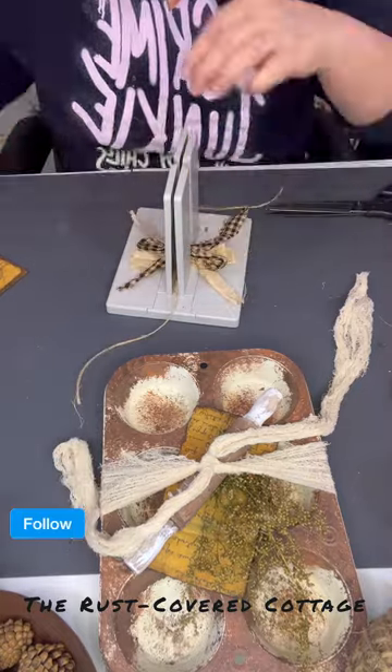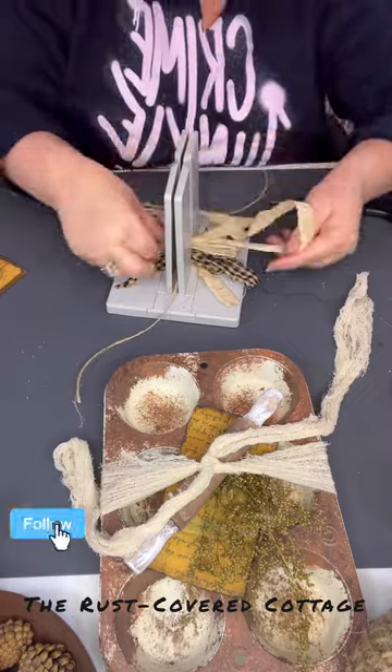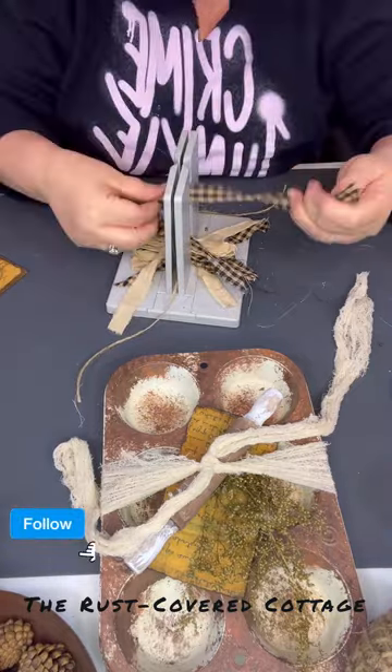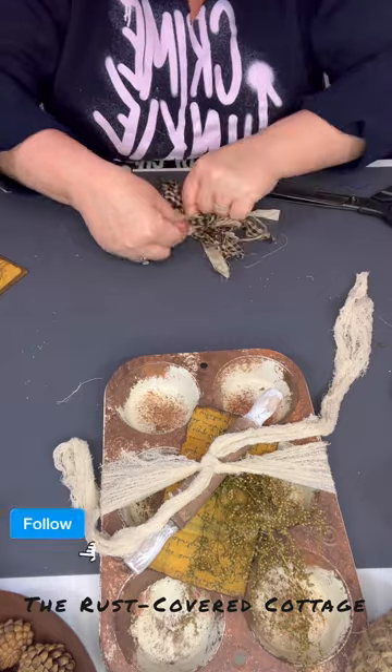A lot of people ask where you can get the Bowdabra — you can get it on Amazon, Walmart, Joann's, Michael's, or Hobby Lobby. I'm using some Homespun — it's a navy and tan check — mixing it up with the coffee stained muslin. I'm going to tie off my bow.